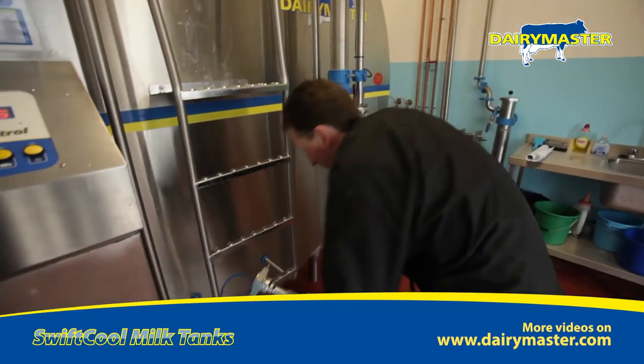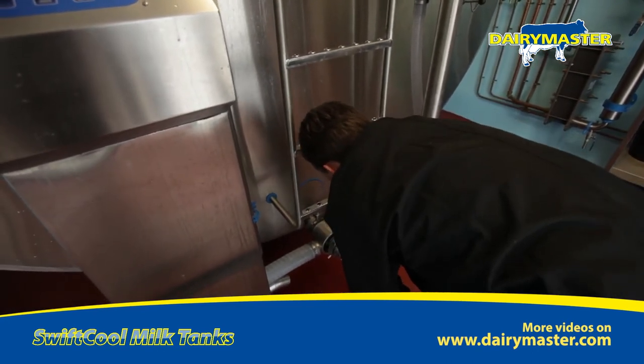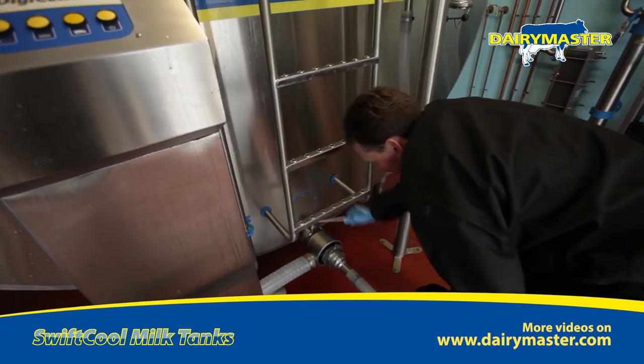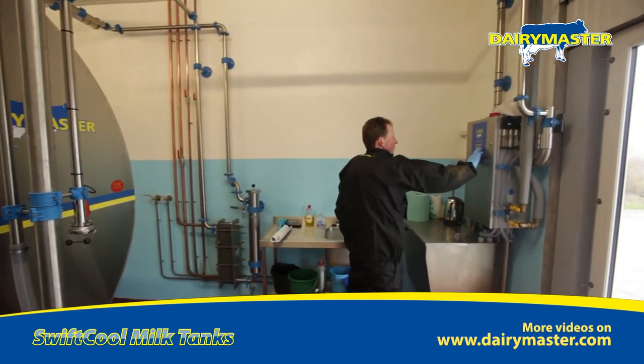Your milk can't go down the drain accidentally because there's a sensor that won't allow the auto washer to start. And when you go to turn on milking, it will not allow you to milk unless the coupling is on the right attachment — either attached for milking or attached for washing.